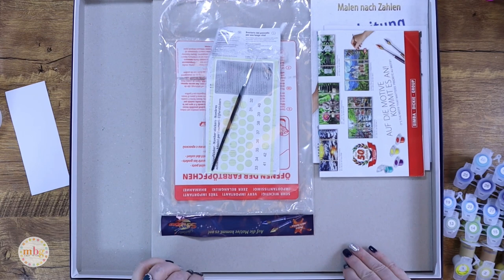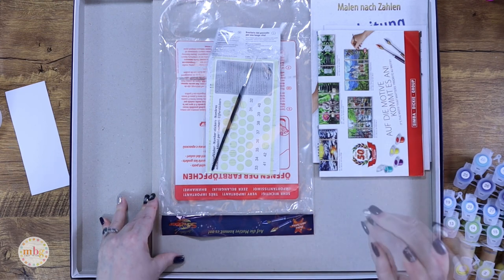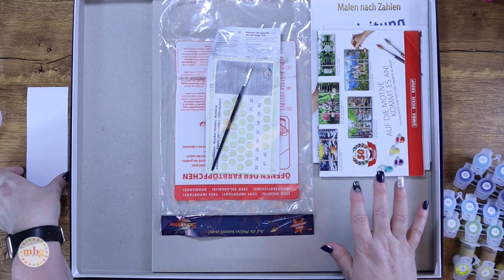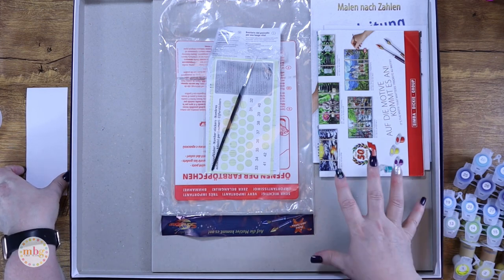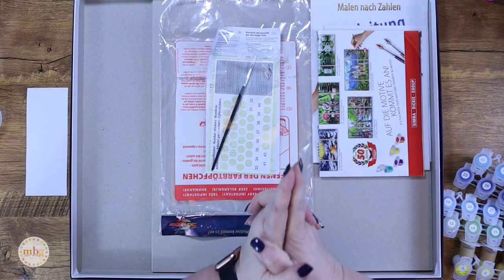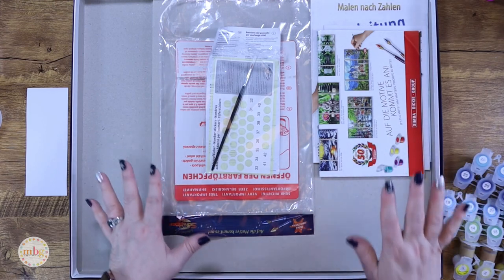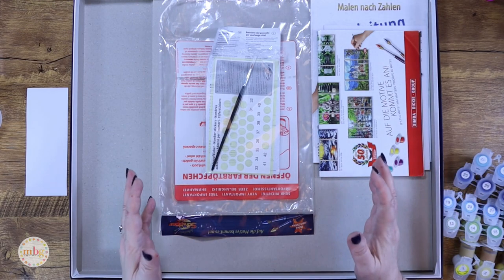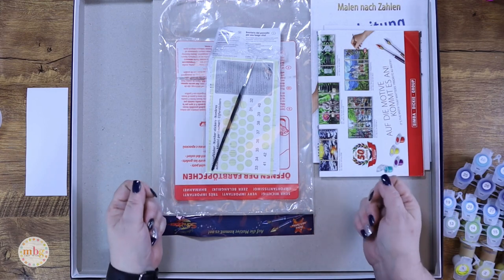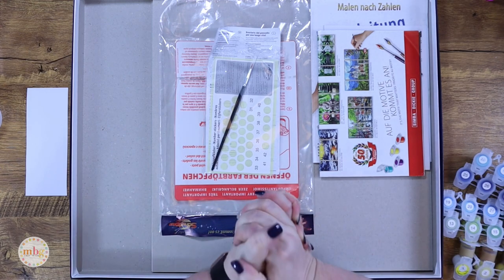A lot of people are nervous about putting clear gesso on their Shipper boards, but because the texture is kind of slick, I do believe you'll get better paint coverage if you apply clear gesso. There is a method to it, and I don't want anyone to mess up their kit by doing it wrong. I'll be testing new gessos and new application tools in the next week or two, and then I'll bring you what I feel is the best method.